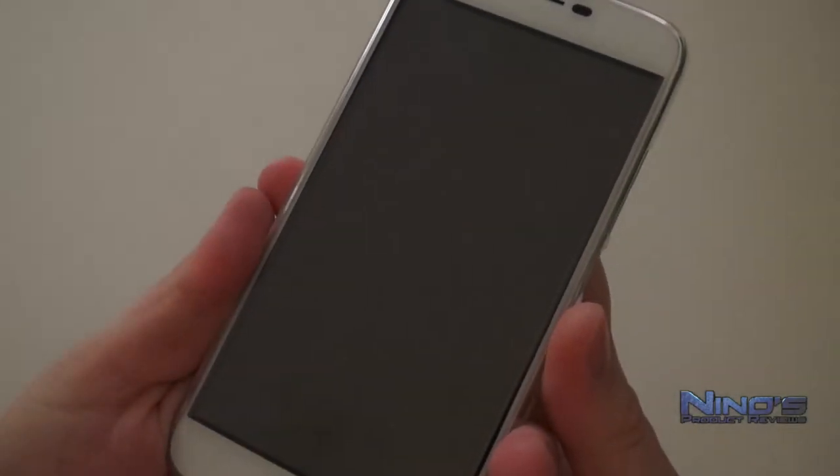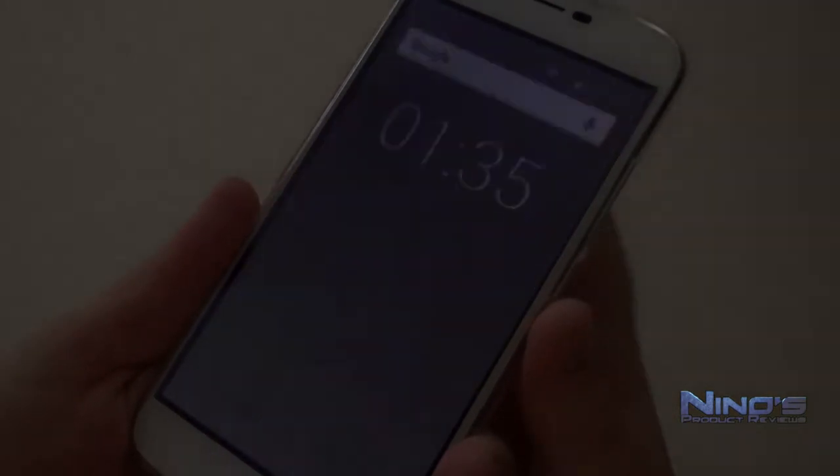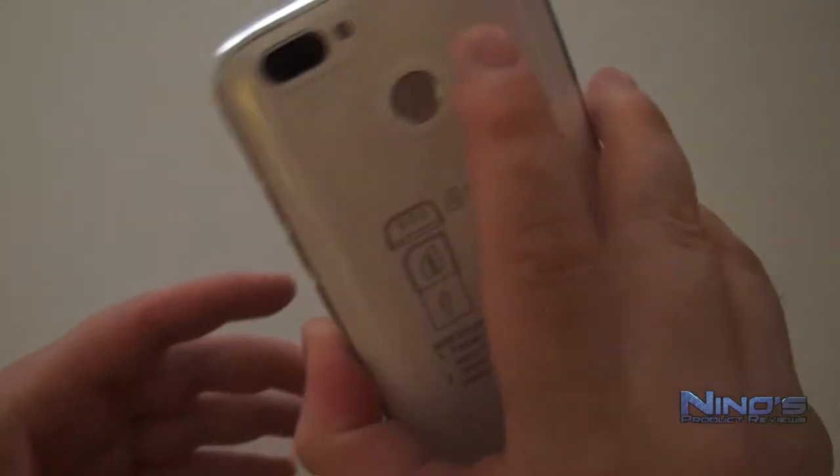We also have a 2700mAh battery in here. It's not that much, but given the phone's limited hardware, it actually pulls through the whole day.